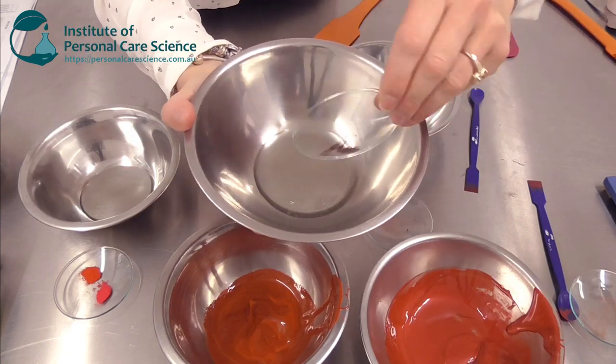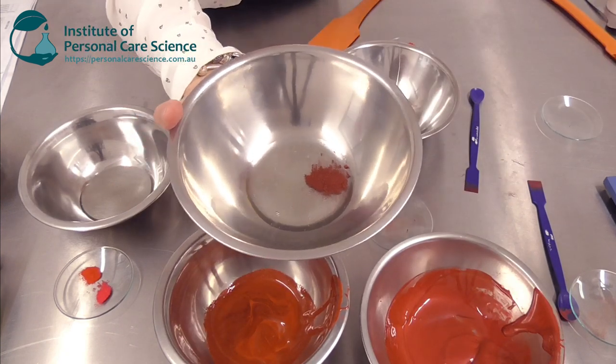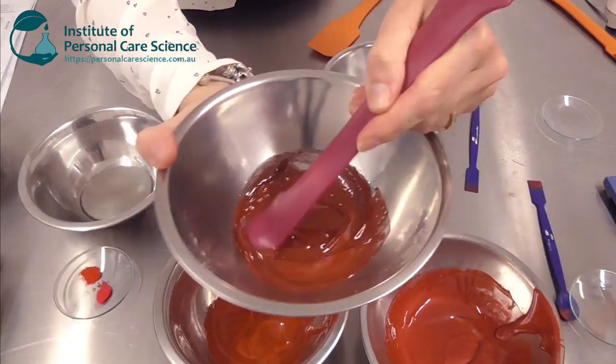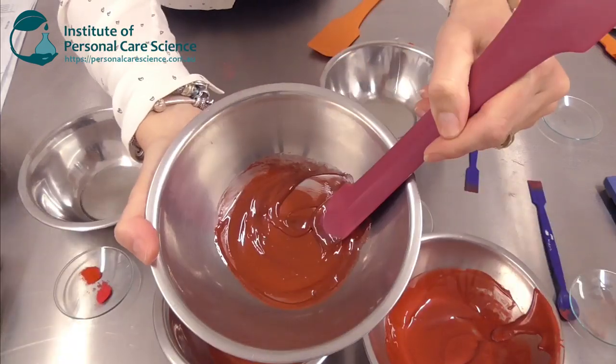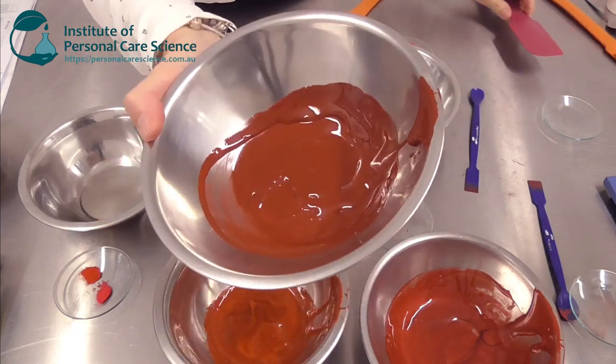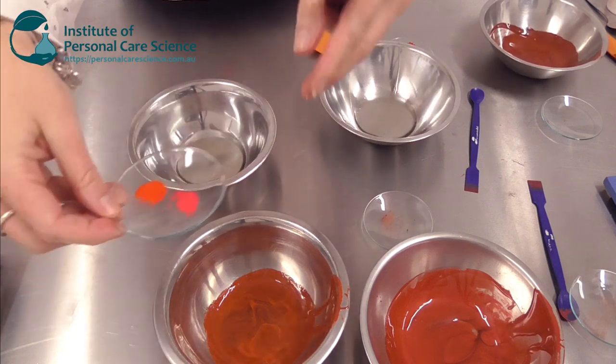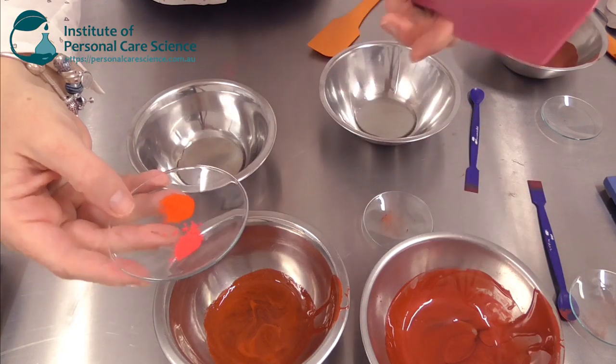And if we want to create more of a pinky tone we end up with a more flat house brick red. In other words we fail to hit the really high notes that we get from FD&C colorants.